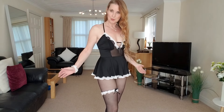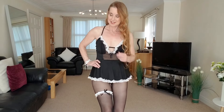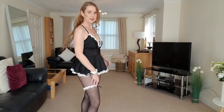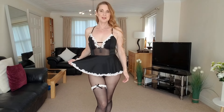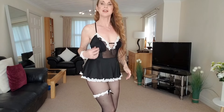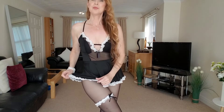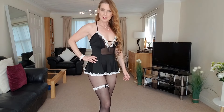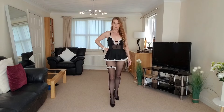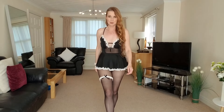Little maid outfit — suitable for going to any dress-up parties. That's it, very comfortable, nice and stretchy, so really nice. Let me know what you think in the comments, if you like what I've teamed it up with.